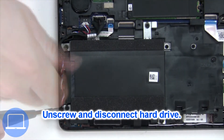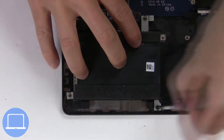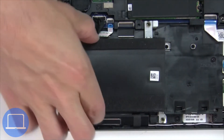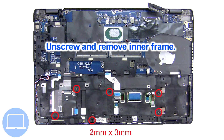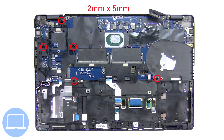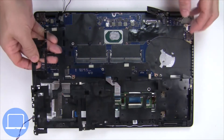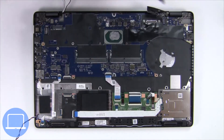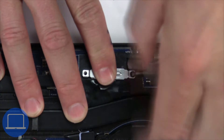Then unscrew and disconnect the hard drive. Now unscrew and remove the bracket, then disconnect the display cable.